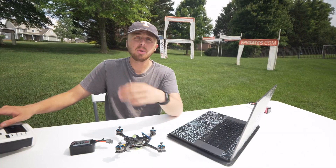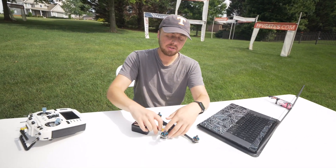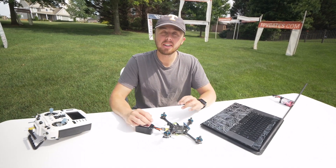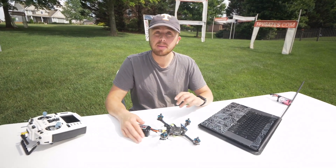Go ahead and turn on your remote. It's set to YouTube here, and it's set to YouTube here on the drone side. As long as those bind phrases match, your controller will tell you that it's connected, and you'll be off to the next step, which is your radio setup.